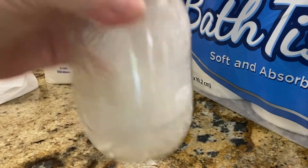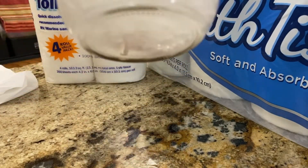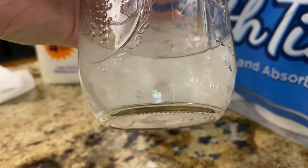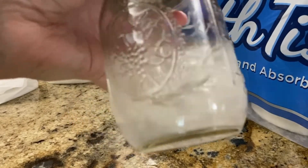Actually, this does not break up as easily as the other one does. It still has — there it goes — still has fairly large chunks in it.